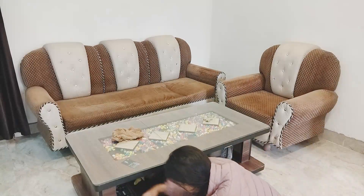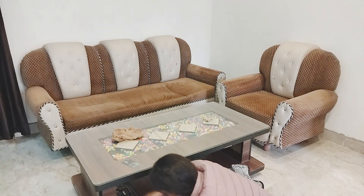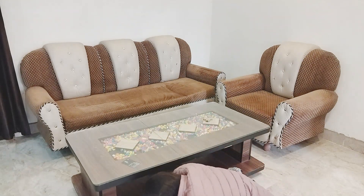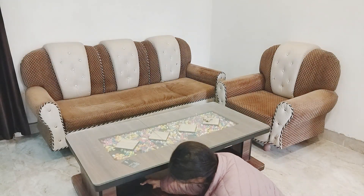After that, I went to the center table because there was a lot of clutter in that space. There were many newspapers and random things. I cleaned it well and kept the necessary things like a laptop, chargers, and other items.